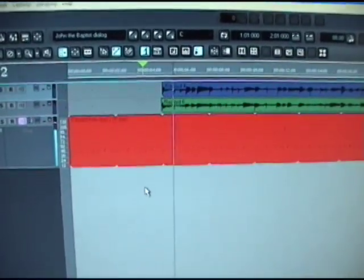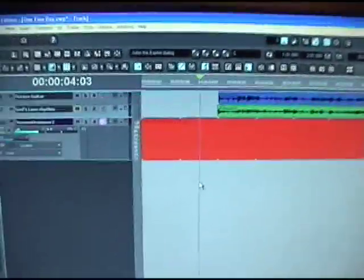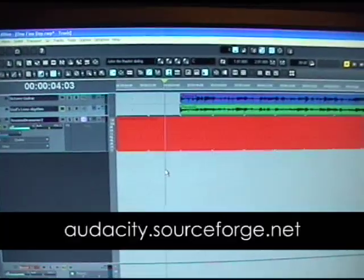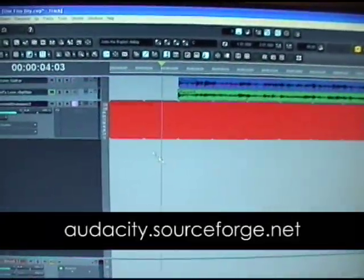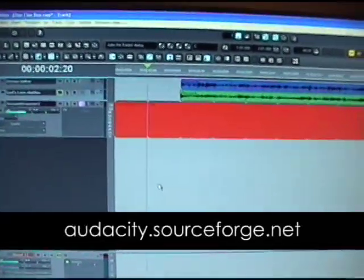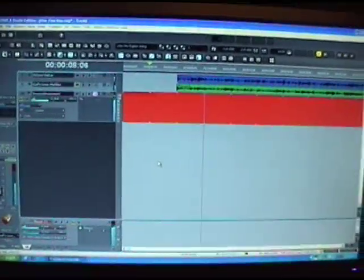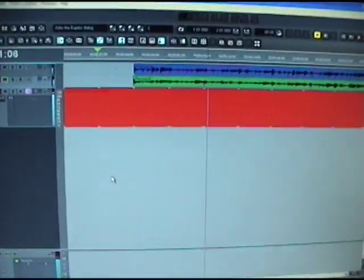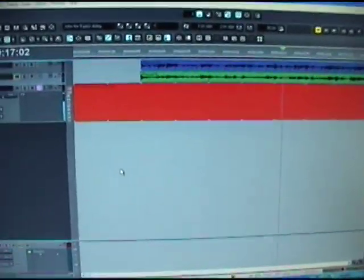You won't be able to hear the difference right now though, because I'm recording this in mono. I'll unmute those tracks. If you download Audacity — which I mentioned earlier is an open source digital audio workstation similar to this with a lot of similar features — I encourage you to check that out if you're just getting into recording. So let's listen to the guitar and the drums.